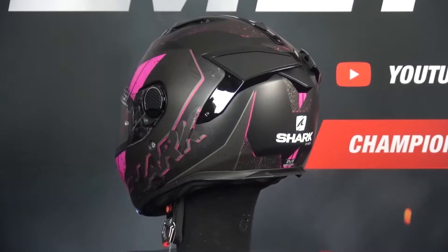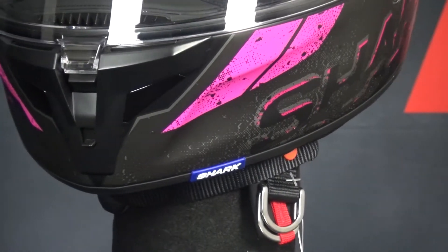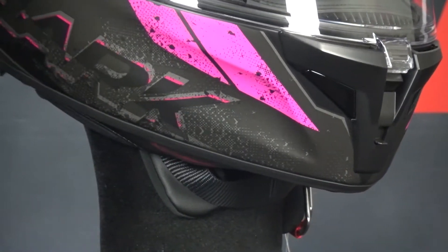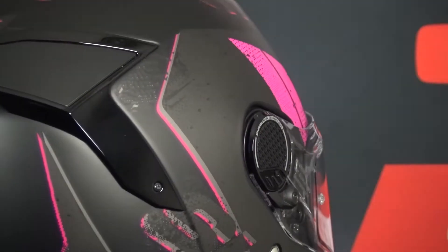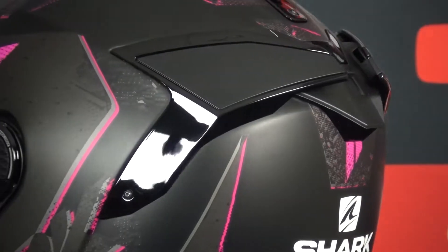The Spartan GT features the same ventilation placement as the Shark Spartan. There are two vents in the chin operated by a switch at the front to allow air onto the visor, which also has a breath deflector to help prevent fogging. At the brow is a large sliding vent to allow air into the helmet's EPS channels. In the exhaust in the rear is a final adjustable switch to allow hot air to escape from under the spoiler and keep the helmet cool.